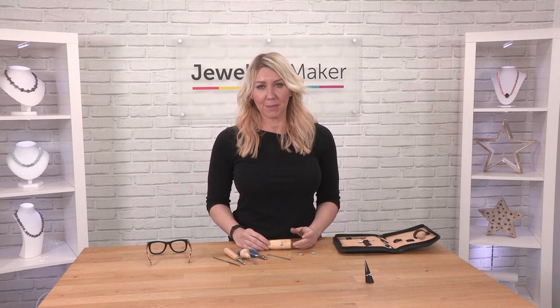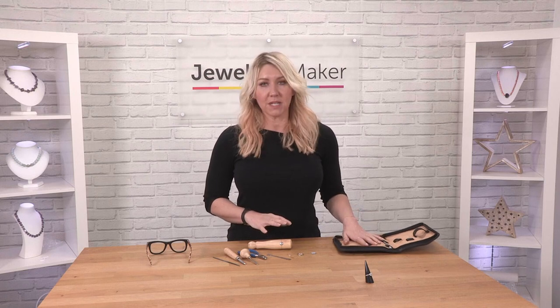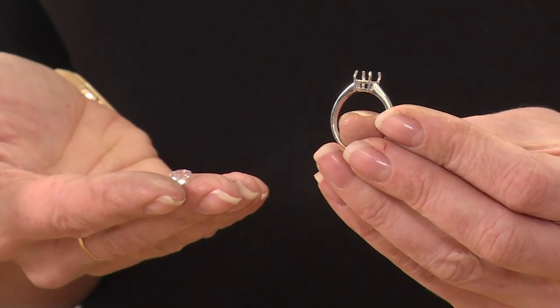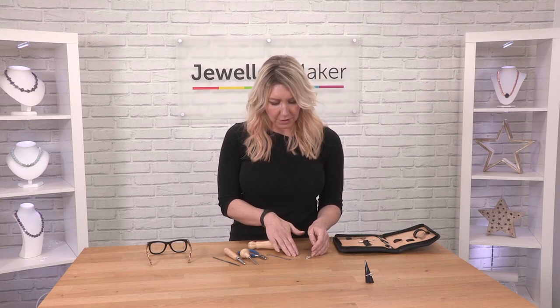Hello, I'm here to show you how to gem set. What you'll need is your gem setting toolkit, a mount, and a calibrated stone. So we've got the ring mount and the stone.